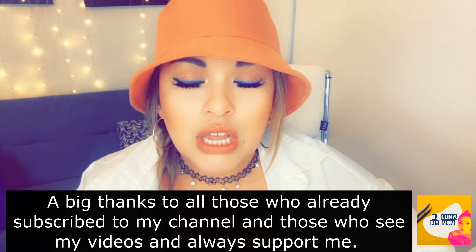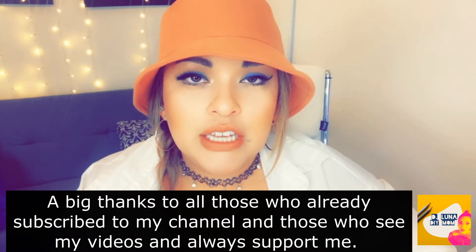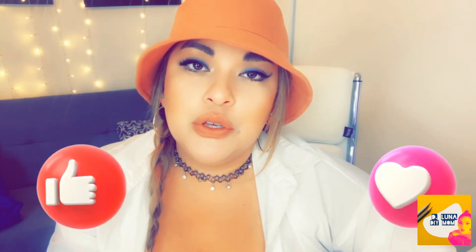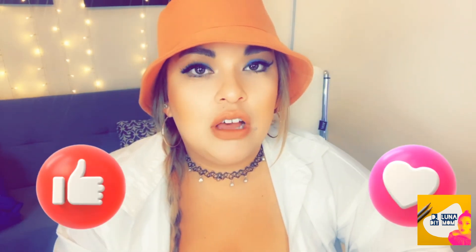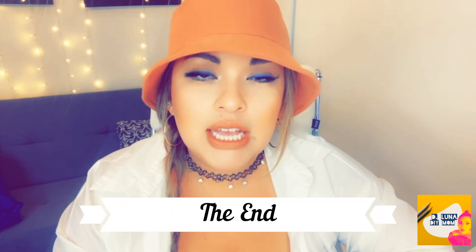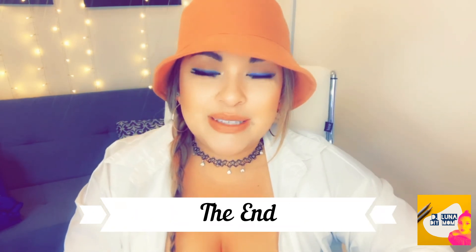So that's it for today, guys. I hope this video was helpful to all of you mommies doing Barbie-themed birthday parties for your daughters. Please stay tuned for the next video where I'm going to show you the big reveal of the DIY Barbie birthday party. See you in the next one, bye!